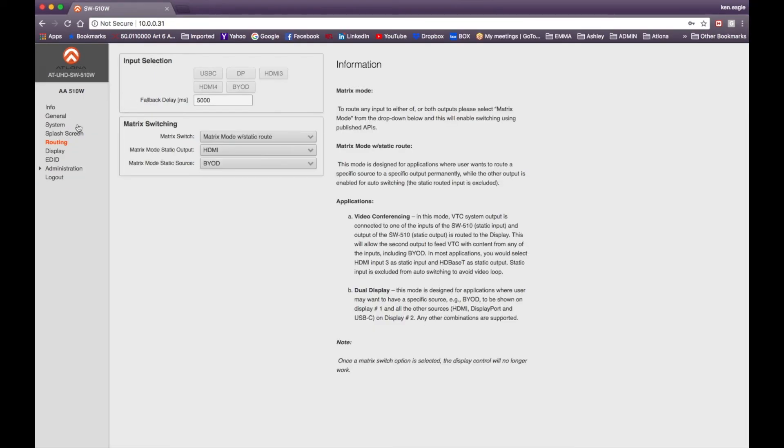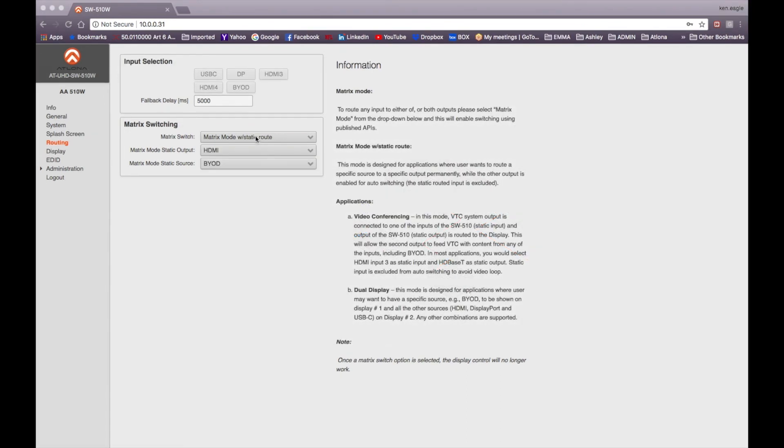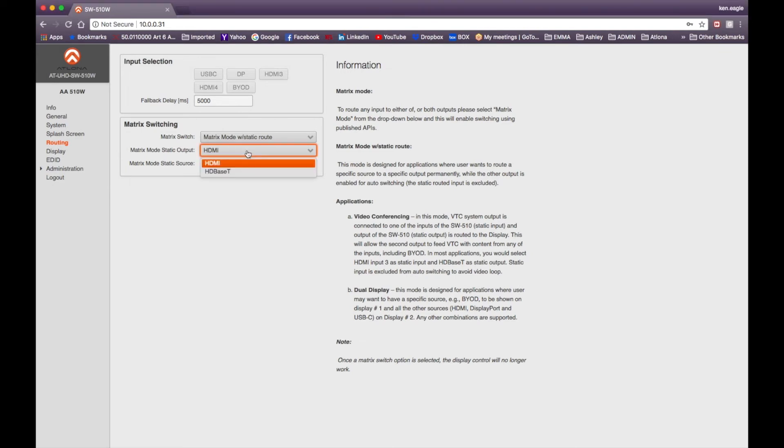Let's look at the matrix switching feature. Click on the Routing tab in the left-hand menu to bring up the matrix switching screen. From the drop-down list there are three modes: Disabled; Matrix Mode, where you can send any source to either output; and Matrix Mode with a Static Route, where one output is switched between sources and the other is a fixed output — useful for video conferencing or dual display applications. Below that, you select which output is static (HDMI or HDBaseT) and which source feeds it.